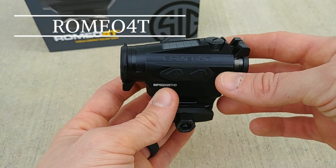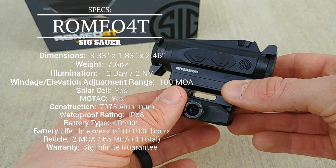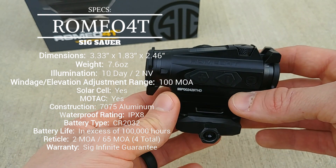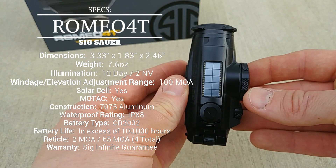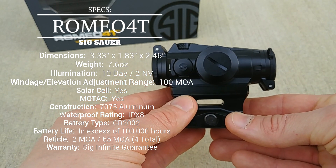Looking at the specs of the Romeo 4T, there are a number of standout features. The dimensions are pretty standard for micro red dots — it's very compact and very lightweight. It's just a well-designed small red dot.